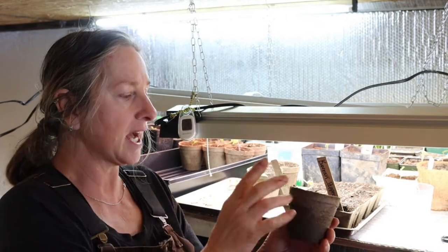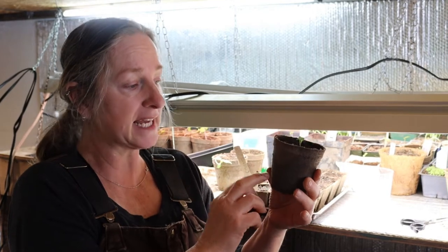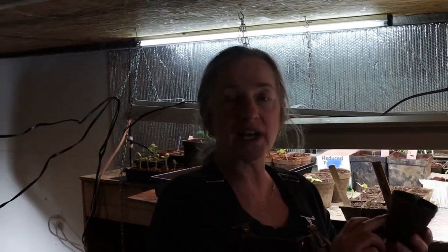One other thing I do want to mention - if you use these type of pots, make sure that you pre-soak your pots beforehand before you plant in them. Because if you do not pre-soak them, these little pots are going to wick away the moisture from your soil and your seedlings will be dry. So always try to pre-soak your little pots before you start planting and putting your soil in.